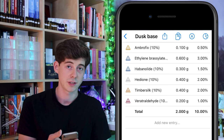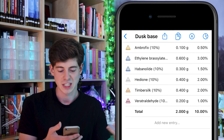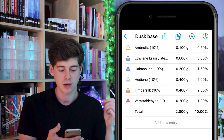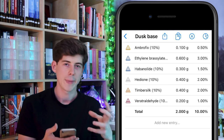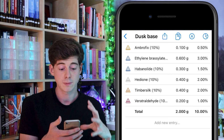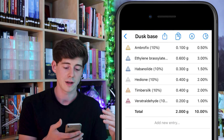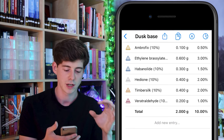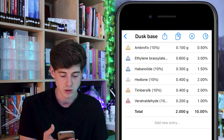Ethylene brasilate just smells really nice, it works with a lot of things, it doesn't overpower things too much, and it's quite cheap and easy to use — great in all different areas. But I didn't want it to just smell of ethylene brasilate, so I thought let's give it a bit more spice and a unique signature. I picked another musk to go with ethylene brasilate in a two-to-one ratio — something with a bit more character — and in this case I chose habanilide, which smells a bit more like an ironing or laundry musk.